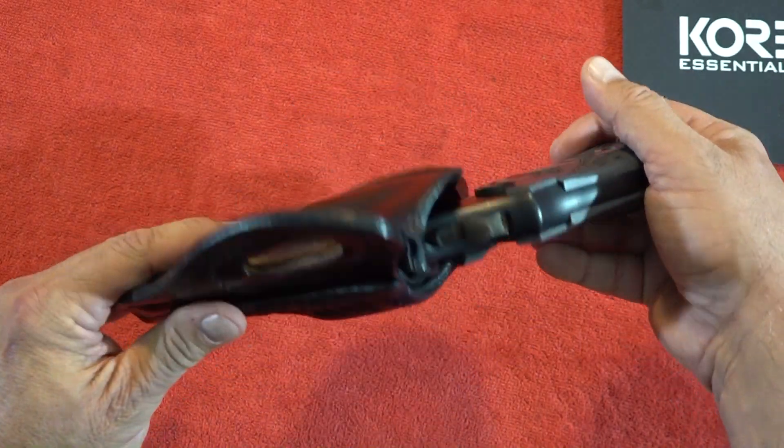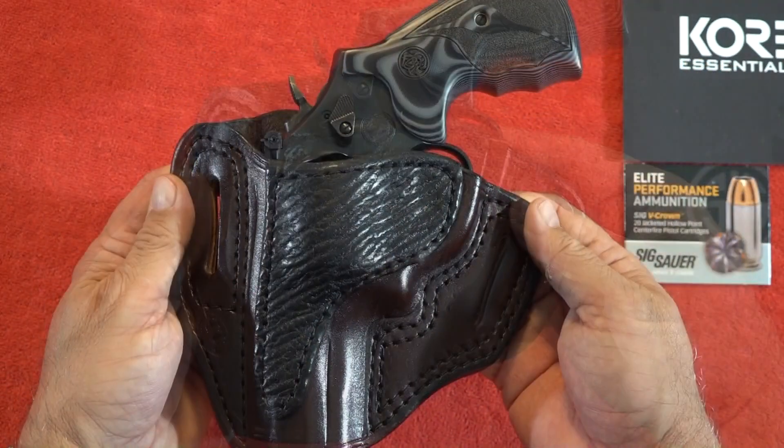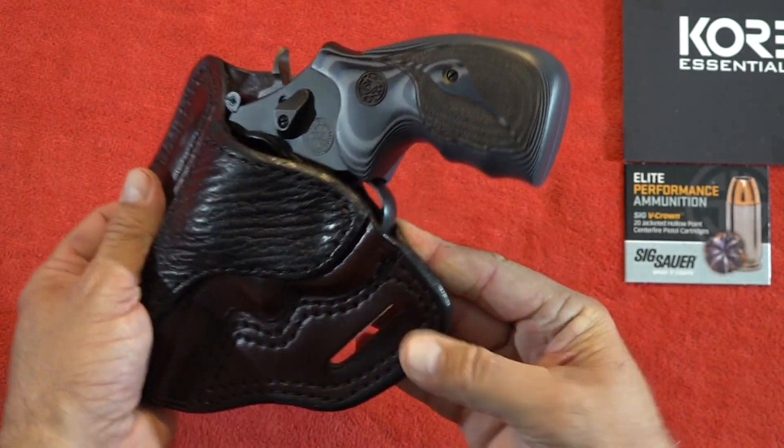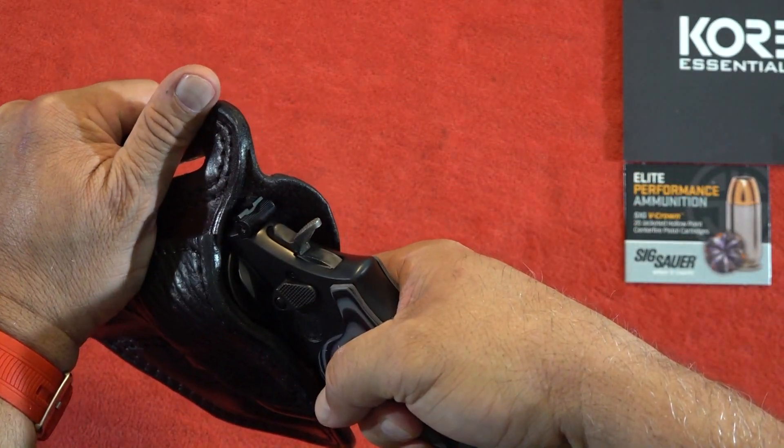This one is pretty fantastic — more of a pancake design, if you will. It is an open top, so there's nothing to take off to remove the revolver when you want to, except for friction.